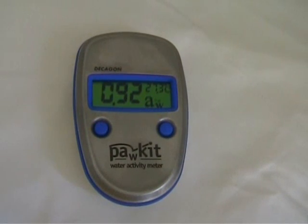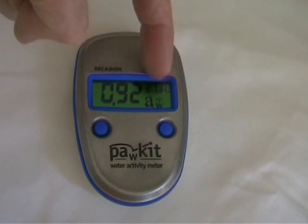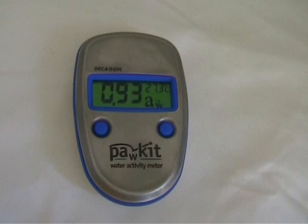The instrument has almost completed its five minute process. The water activity reading is displayed here, and the temperature. At the end of the five minutes, the machine will beep a few times to indicate the completion of the measurement.